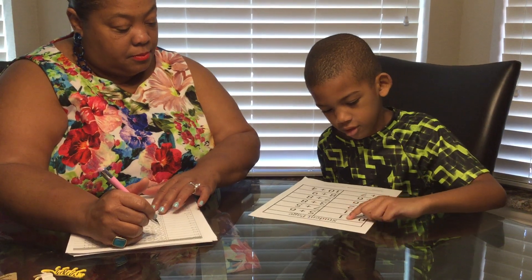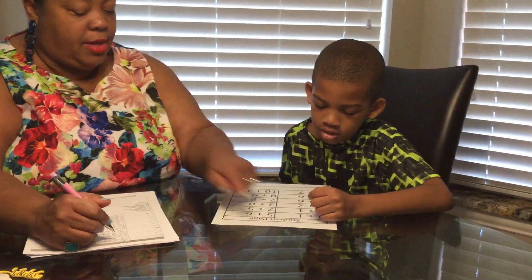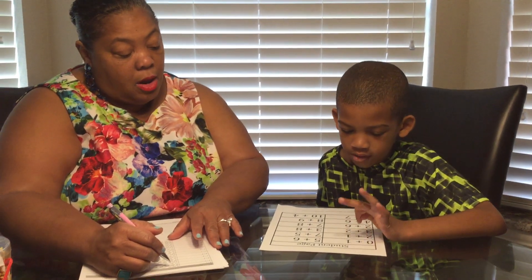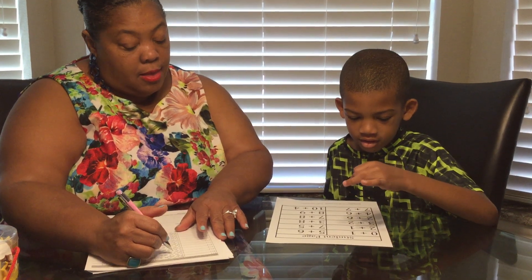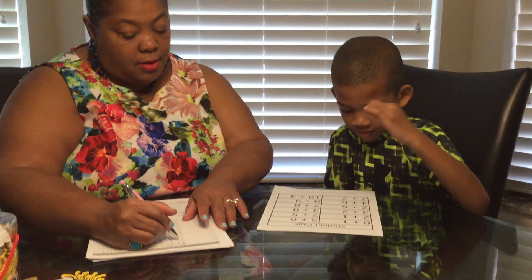You just have to say the answer. You don't even have to say the whole thing. You can just say what the answer is. Say it out loud so we can hear you. So, it is a one. Okay. This is a three. Okay. This is a five. Okay.